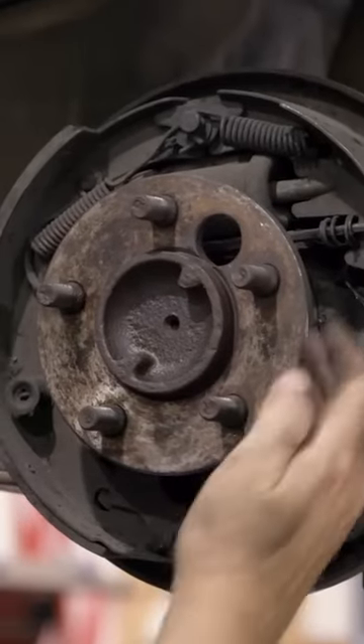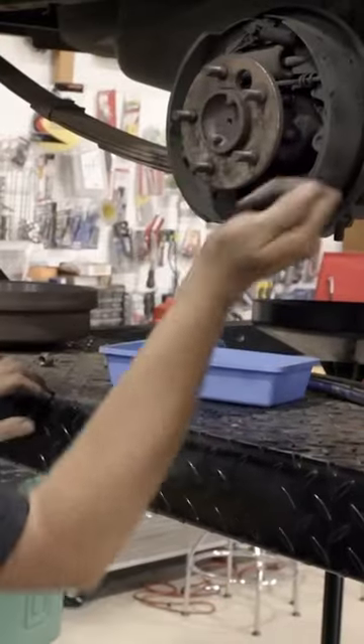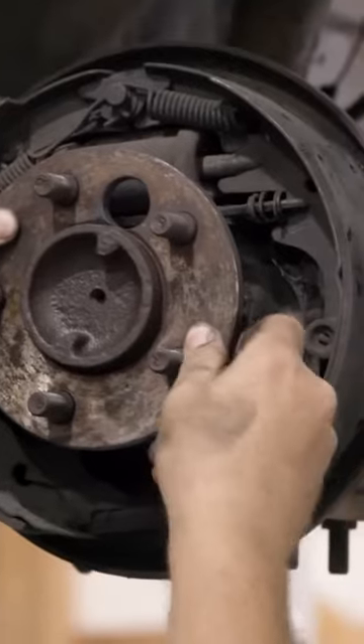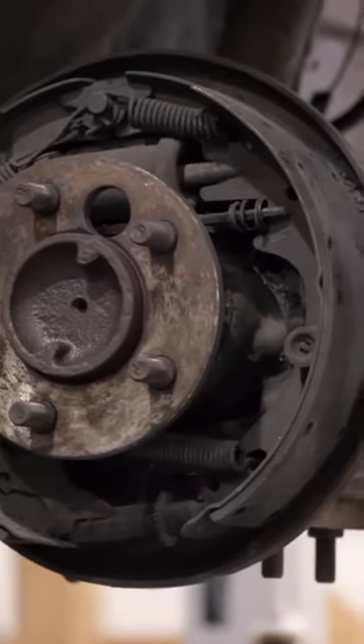It's got a tapered roller bearing on the axle and there's an adjuster behind here that you're going to see me adjusting with a screwdriver and a hammer, because you want to get rid of any play and just seat those bearings.